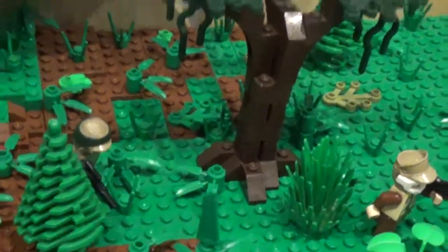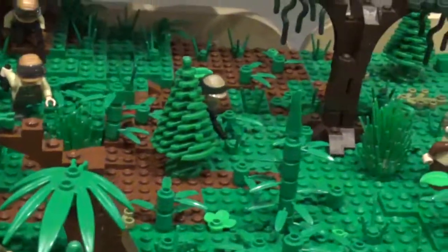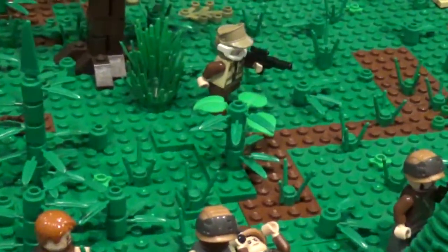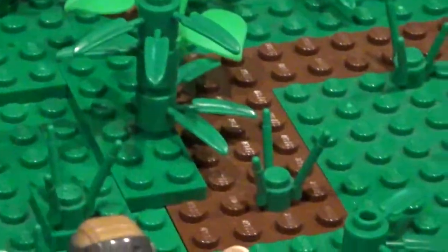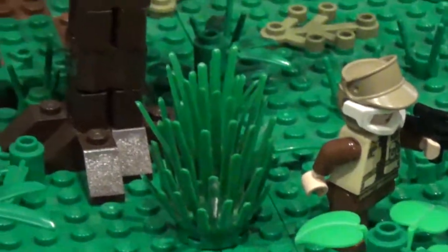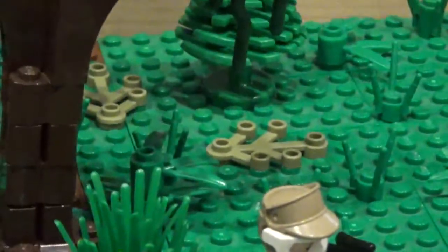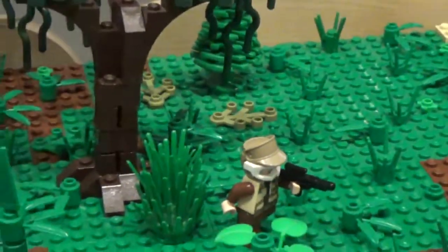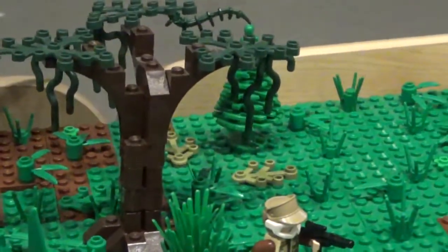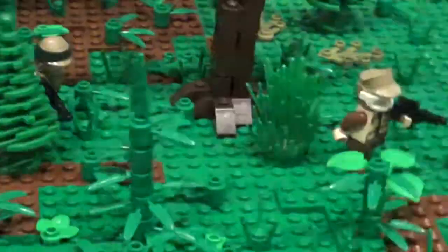The brick-built trees are custom-built, though I did use some prefabricated ones to fill in the area. The main pieces I used for the foliage are little bamboo pieces along with grass pieces, but you'll also see big bushes and a bright green piece. There are also leaves growing on the ground, and this one tree is dead — its leaves have turned brown with moss growing down from it.